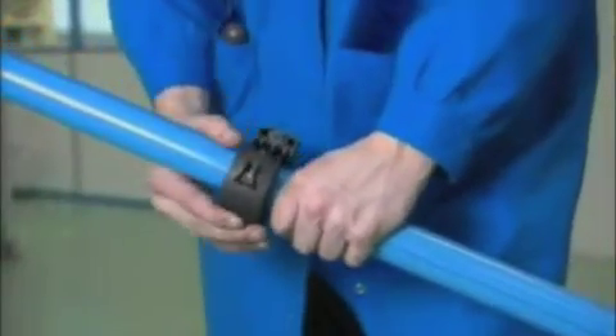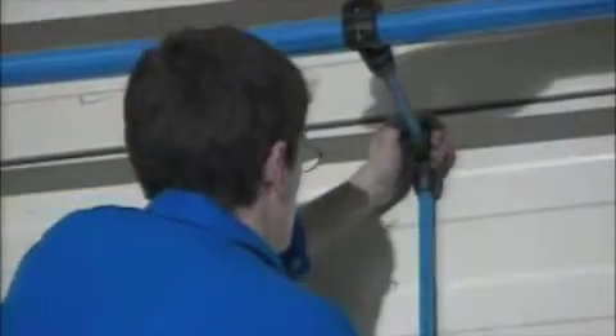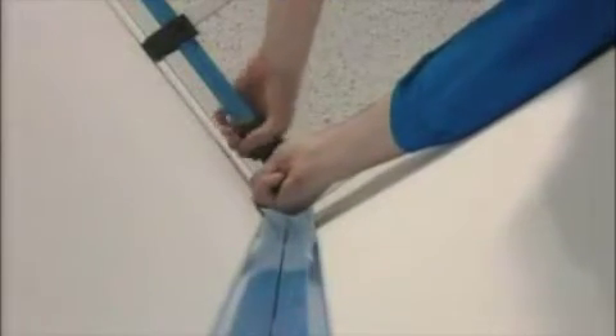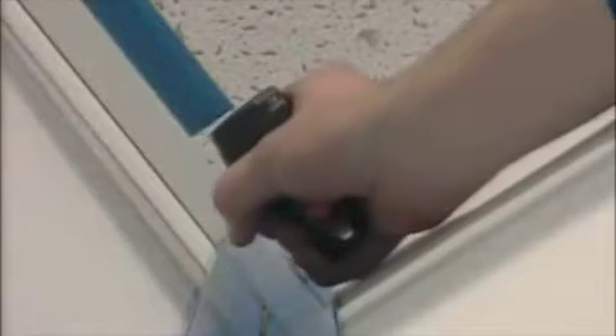Disconnect the supply, dismantle the pipe, flush the line, and install the Transair brackets. And to extend the installation, simply replace the end cap with any other component.